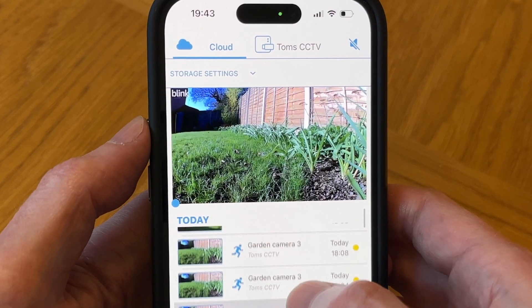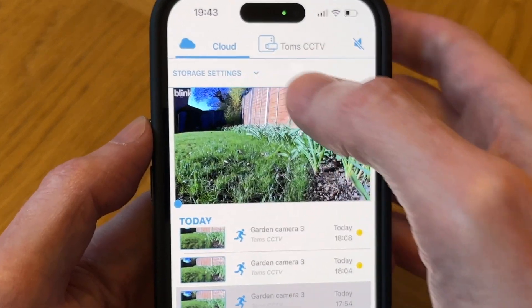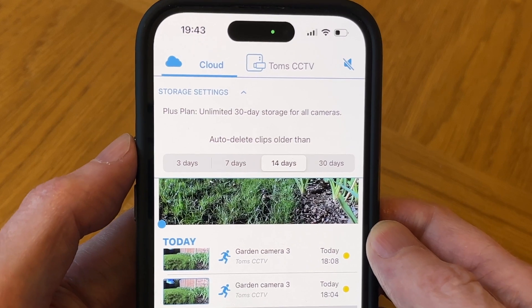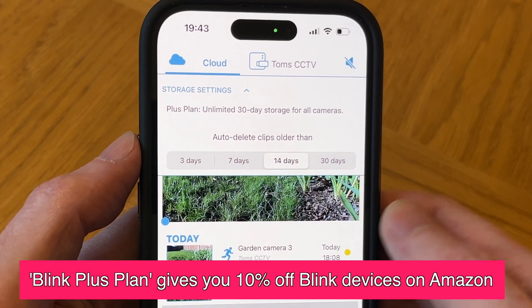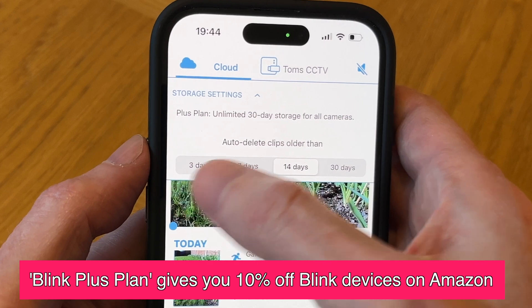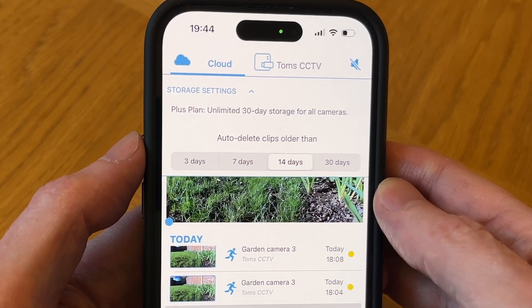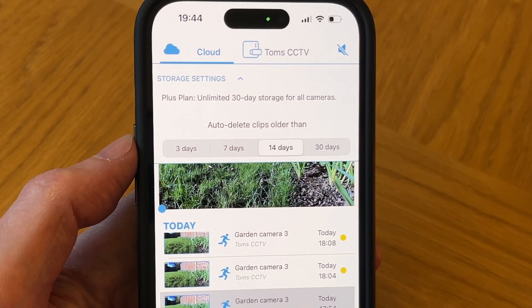As I'm using three Blink cameras, I subscribe to the Blink plus plan, which supports unlimited devices, gives you 30 days of cloud storage, and you also get a 10% discount off Blink devices on Amazon. So maybe it's a good idea to subscribe to this plan first before buying additional cameras if you're looking for a multi-camera setup.